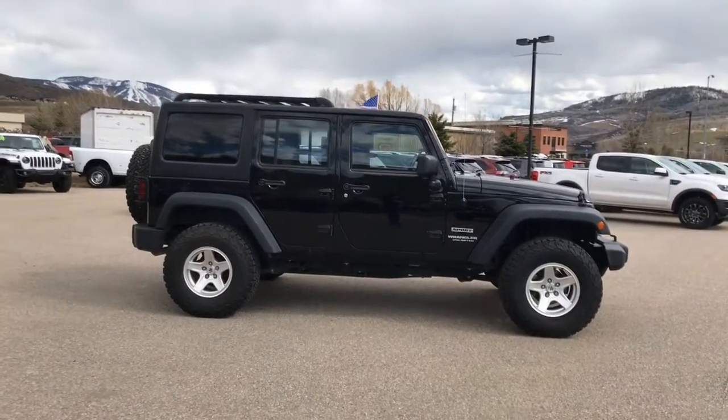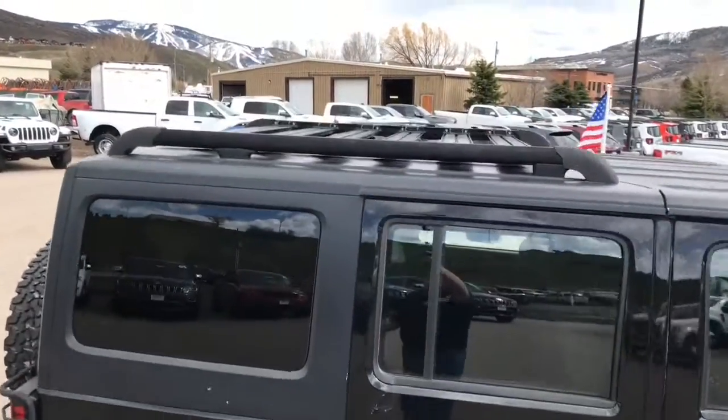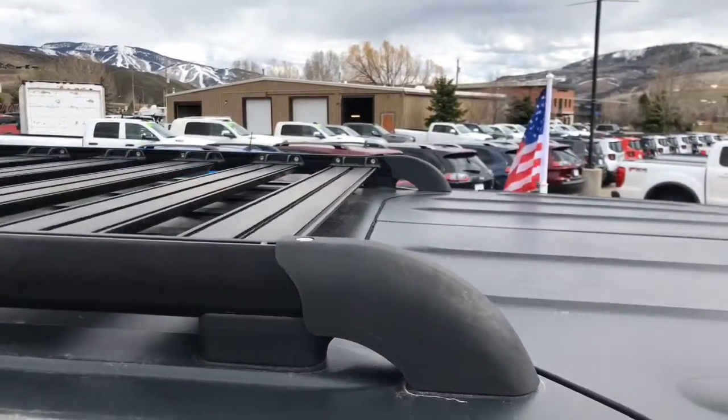It's a good-looking Jeep with a very aggressive stance. Someone had aftermarket roof rails installed — great to put your ski racks, snowboard rack, whatever it may be.